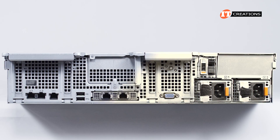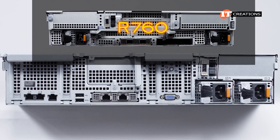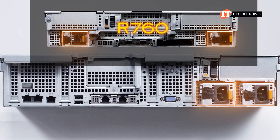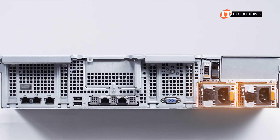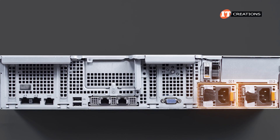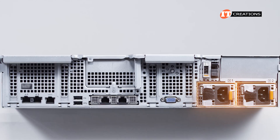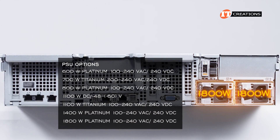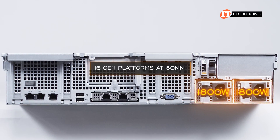The back of the R760XS server is a little different from that of the R760. PSUs are stacked on the far left-hand side, not one to either side like on the R760, with 2,800-watt PSUs supported. The R760XS only supports up to 1,800 watts, including a few lower wattage options. The PSU is also a new form factor for these 16th-gen platforms at 60mm — those 15th-gen PSUs will not work on this system.